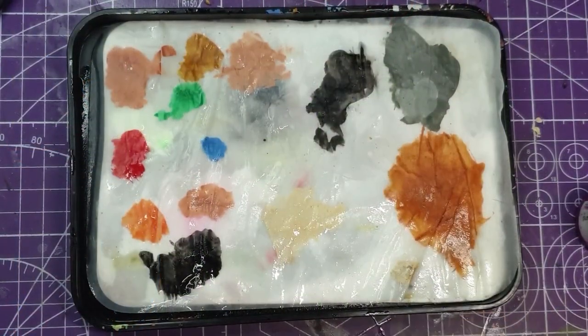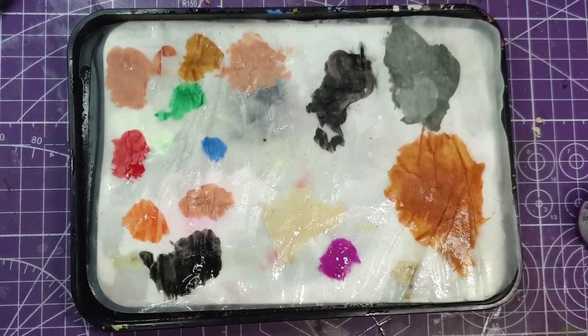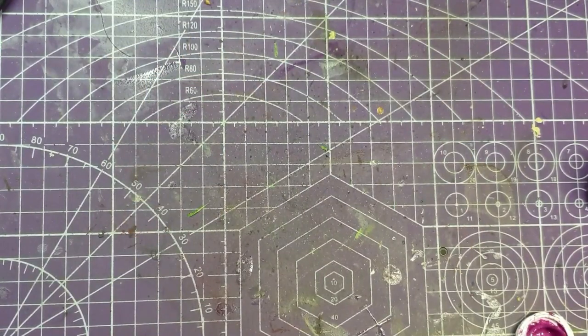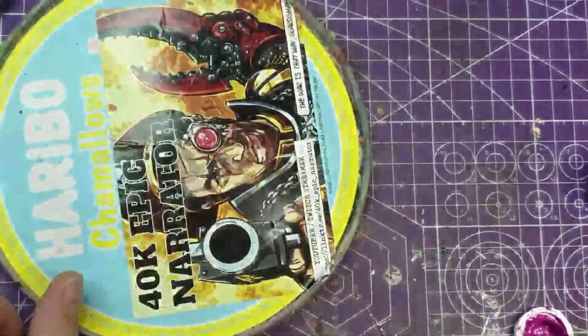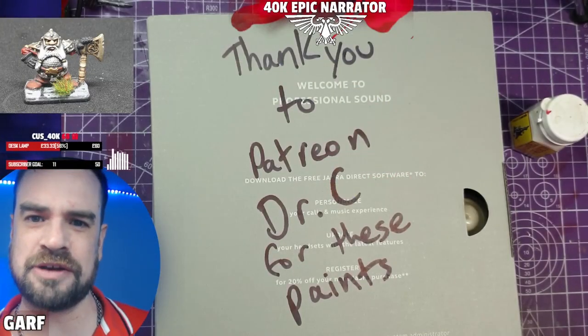Number four: you don't need to use a wet palette. I find that these paints do not work well with a wet palette. You're better off using a more old-fashioned hard palette, like a plate, or if you're like me, just an old Haribo lid.